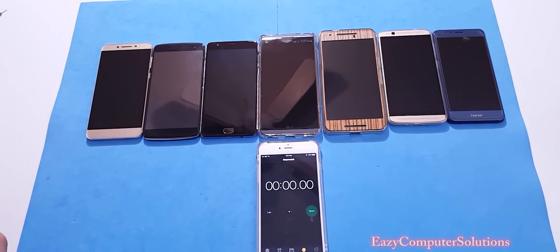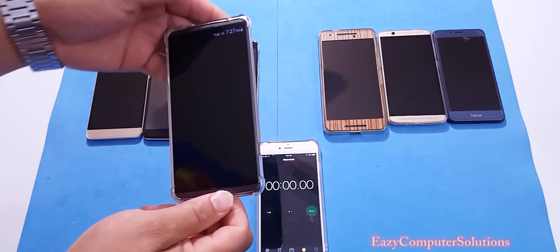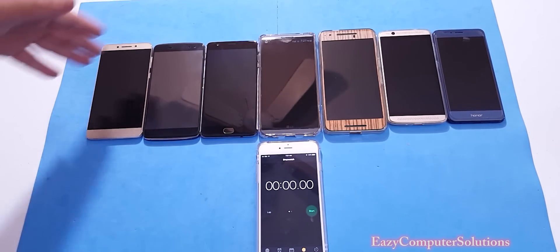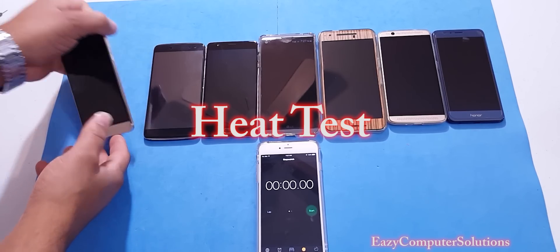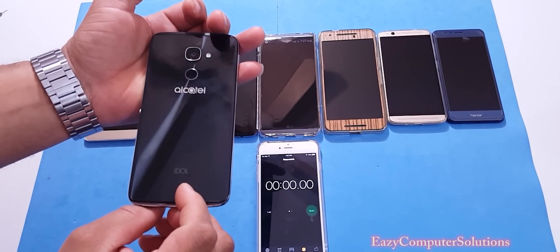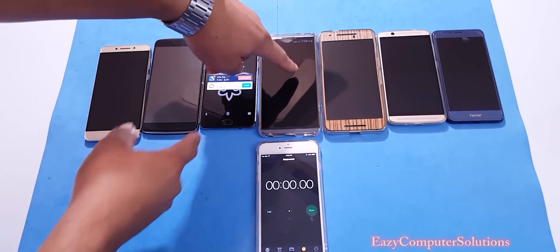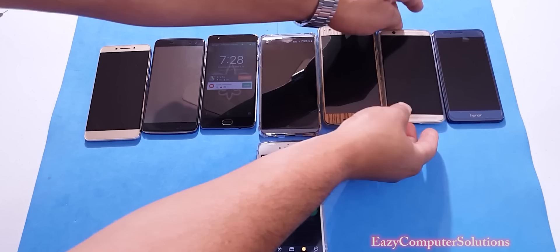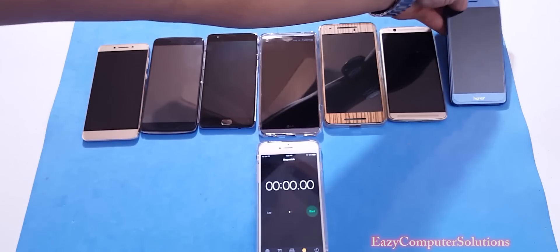What's up YouTubers, this is Eric from Easy Computer Solutions. A couple of days ago I posted a video about the LG V20 gaming review and it was hot. So today I picked a lot of devices: the Leeco LeEco Pro 3, Alcatel Idol 4S, OnePlus 3, LG V20, Nexus 6P, Exon 7, and the Honor 8.